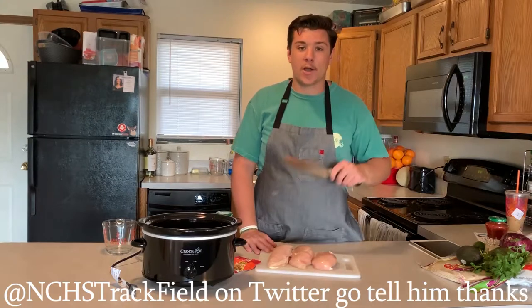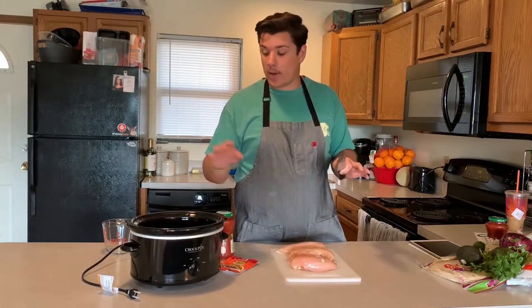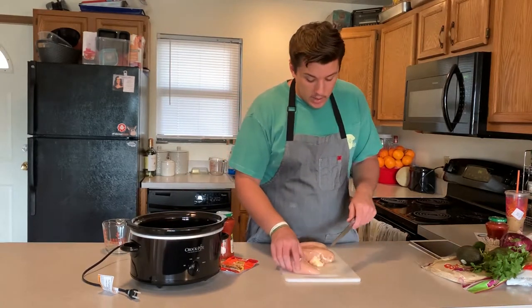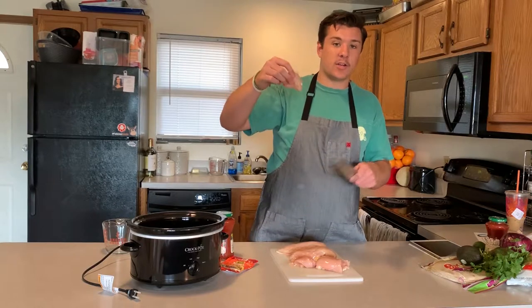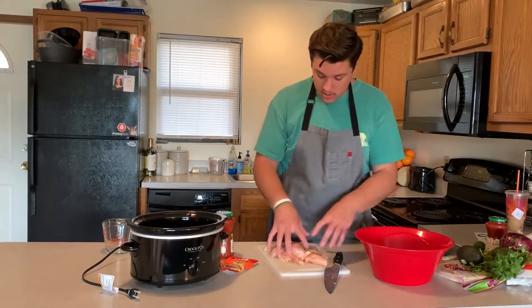First step: we're just gonna make the chicken a little smaller so it can fit into our crock pot easier. I'm just gonna cut it into chunks — it doesn't really matter how big or small you go because you're going to shred it in the end anyway. You want a chunk about that big, that way you can just shred it up. Take your cut-up chicken and just toss it in there.